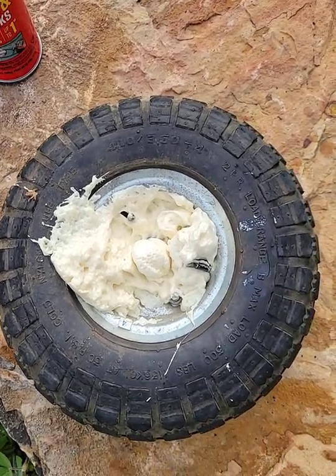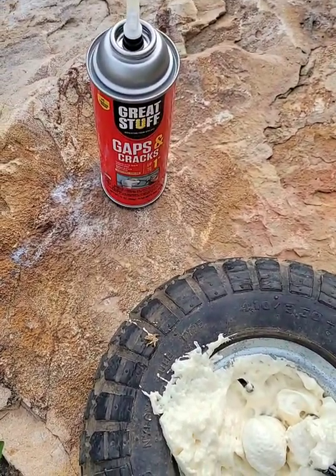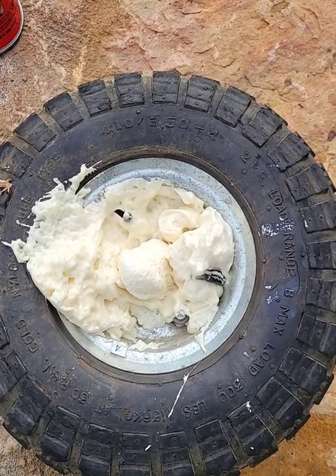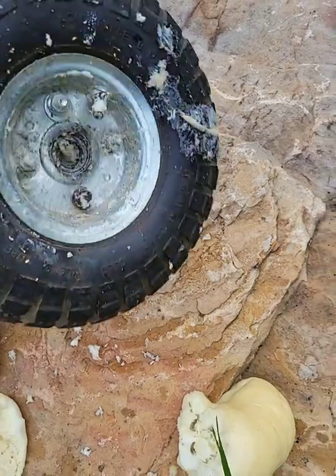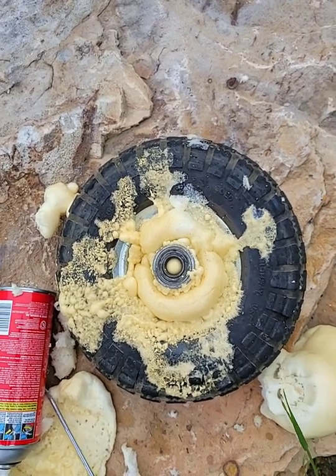All I did was take out the valve stem, put a whole can of that right there — it's still coming out. I'm just going to wait for it to dry. I'll let it dry overnight. This is what it looks like. I already cleaned that side, and I'm about to clean the rest of it up.